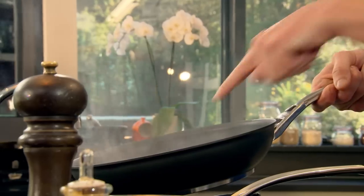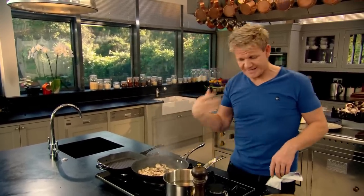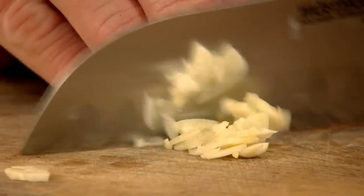And when you toss something, really important, you get all the ingredients at the end of the pan. Push down and pull back. That noise — that's all the water coming out of the mushrooms. Next, finely chop a fat clove of garlic.